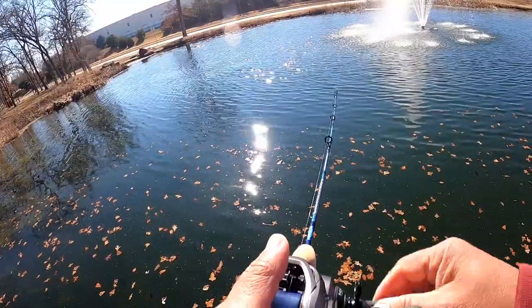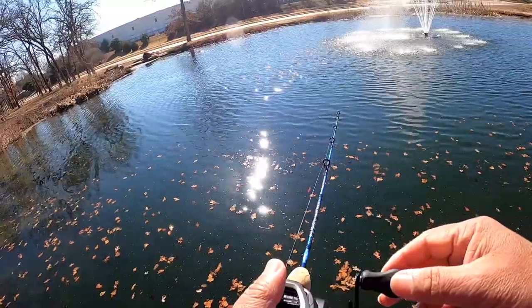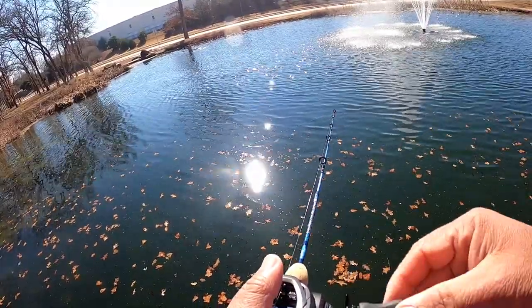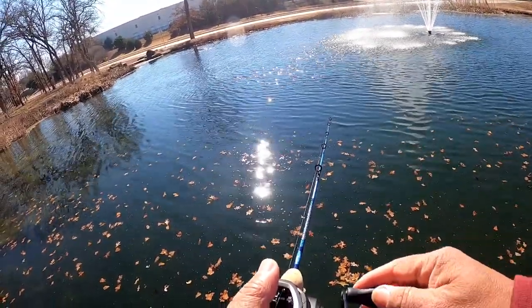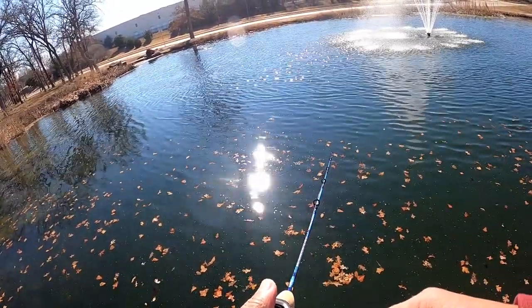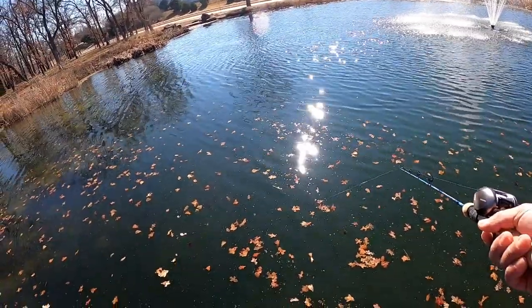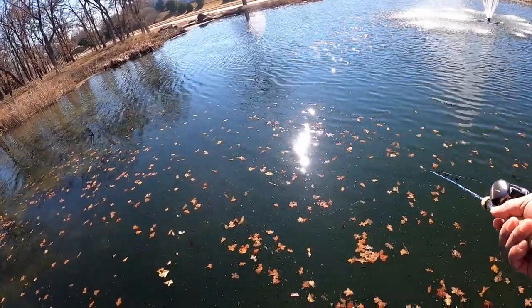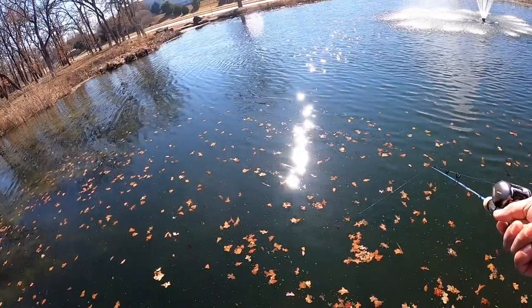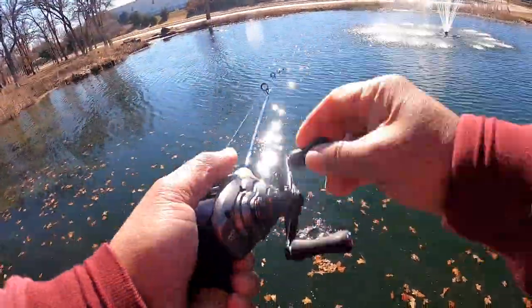So what I'm going to try doing here is the stop-and-go retrieve with that SuperDuper. Using the 501, so it's a lighter weight gold SuperDuper — I think it's like a one and a quarter inch in size. As it's coming in, I'll start doing just a jig up and down to see if I can get them to hit. I will get them to hit, but unfortunately I won't be able to keep them on the hook and I'll end up losing them. So I'll end up going back to fishing near the pier.